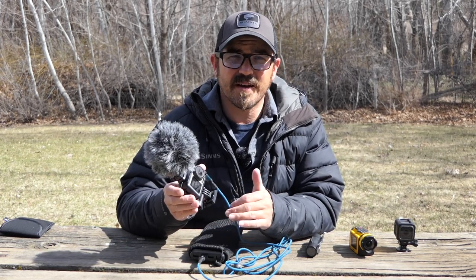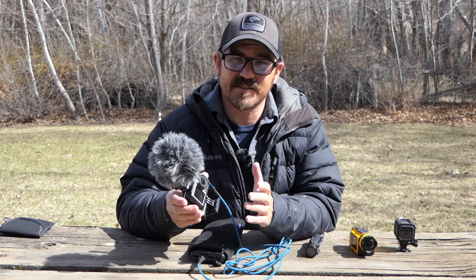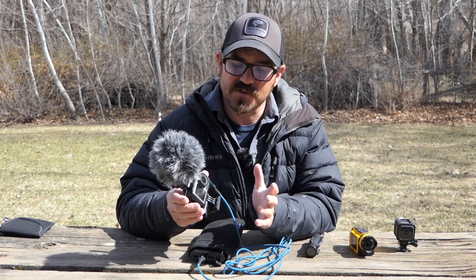Without the battery pack, the DJI Osmo has a relatively short battery life - 45 minutes max and the battery's toast for the day.